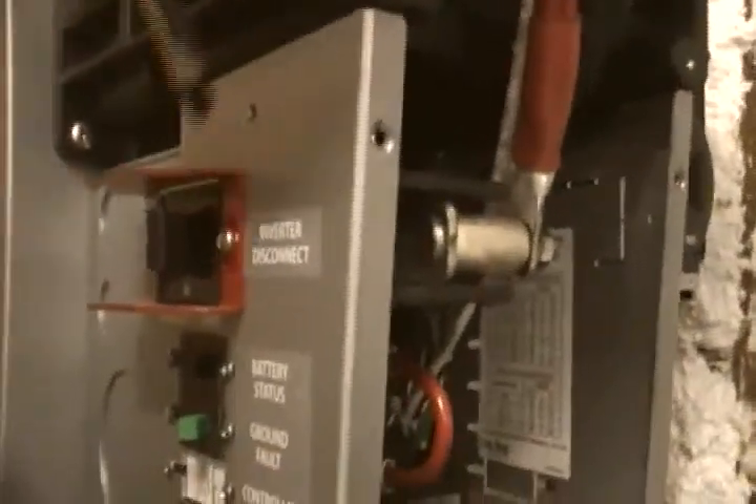I'll show you where the positive runs — it comes up and runs to this main inverter right here. The positive wire runs kind of way back in the back of that main inverter.